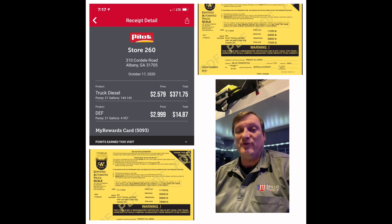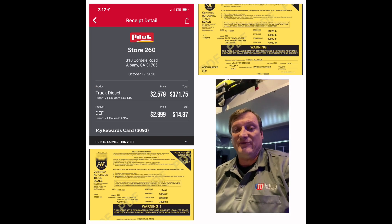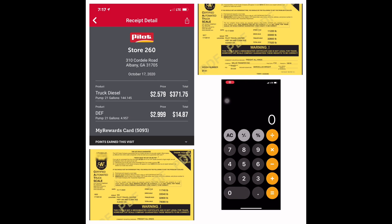We know that we added 144 gallons of diesel, 5 gallons of DEF, and it weighed 1,060 pounds. Now we'll subtract what we added to the drive axles — 540 pounds. And now we'll calculate the difference in our steer tires: 11,740 minus 11,220 equals 520.